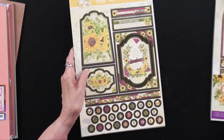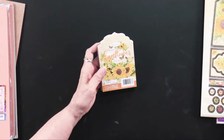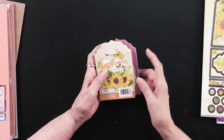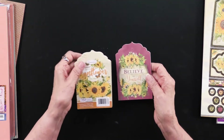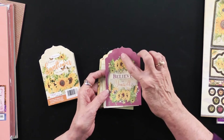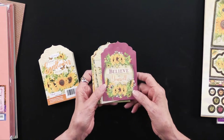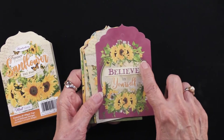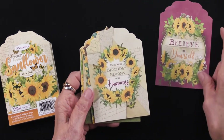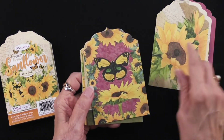To coordinate with it, there are many things. We're going to go next to this tag pad, and I absolutely love this. You're going to get 48 tags — four of each design. They do have a hole punched in the top. They are three and a quarter by five inches tall. For example: 'Hope your birthday blooms with happiness.' Beautiful artwork, as you can see.